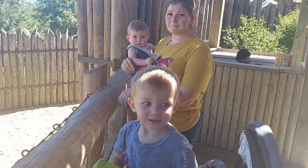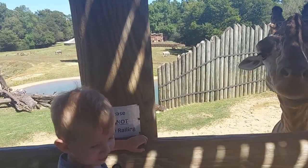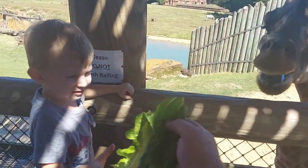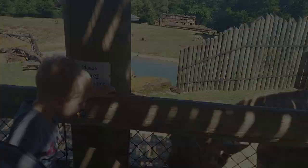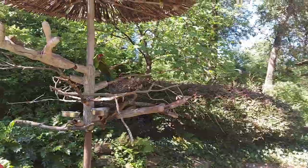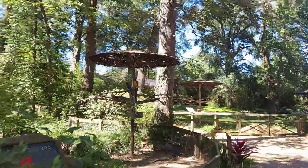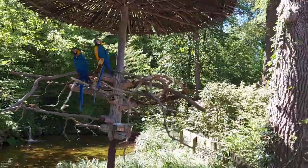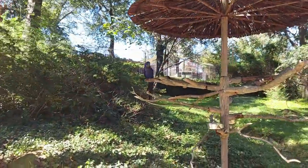Hey Bubba, what did we come to see? A giraffe! What are you feeding, Bubba? A giraffe! Whoa, that's all gone!